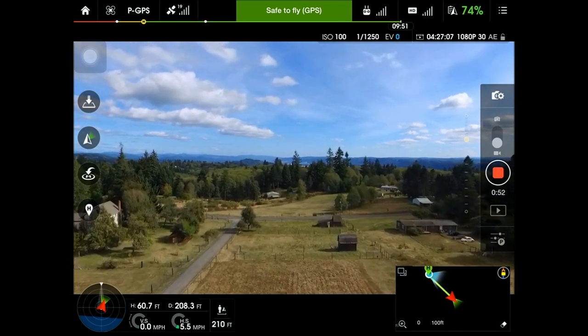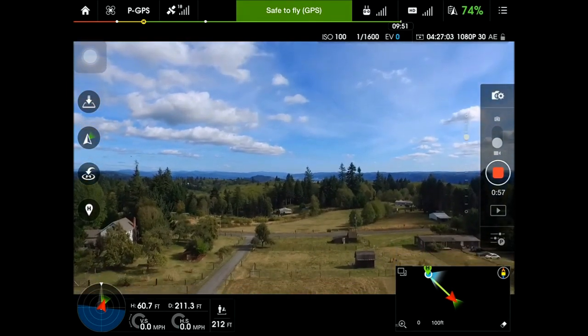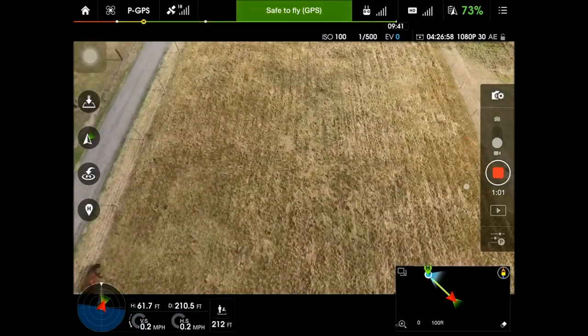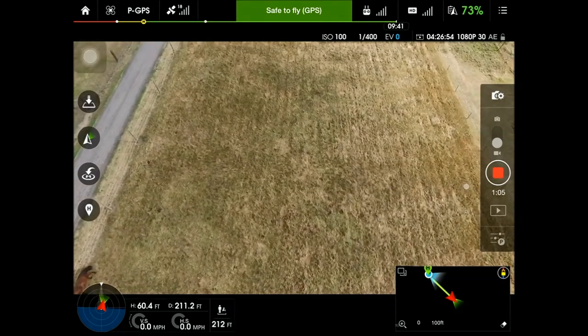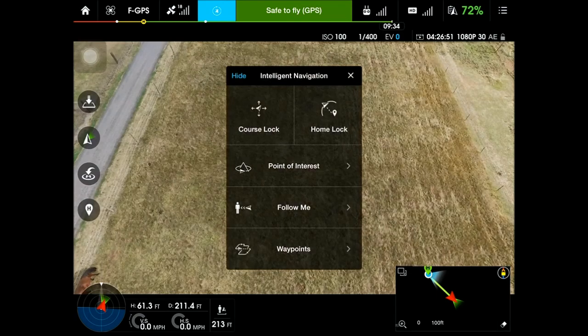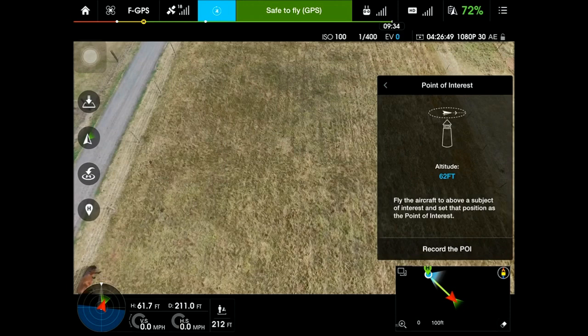I've got some horses out here, but I flew a fairly tight circle. Once you get to where you want to go, you want to flip the switch from P mode to F mode next to your left scroll wheel. This will enable the multiple flight modes, and when you do that, you'll get this menu for intelligent navigation. Select point of interest.